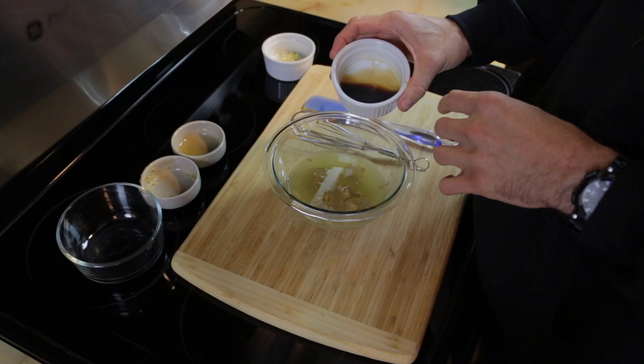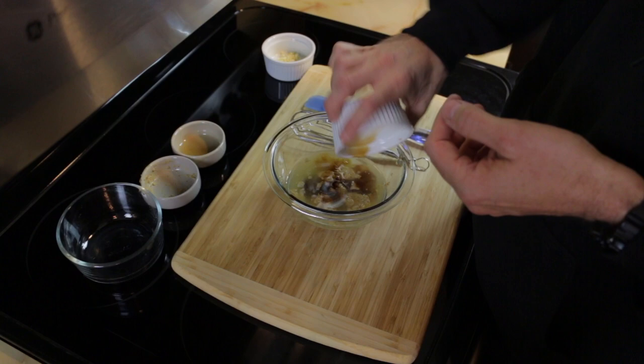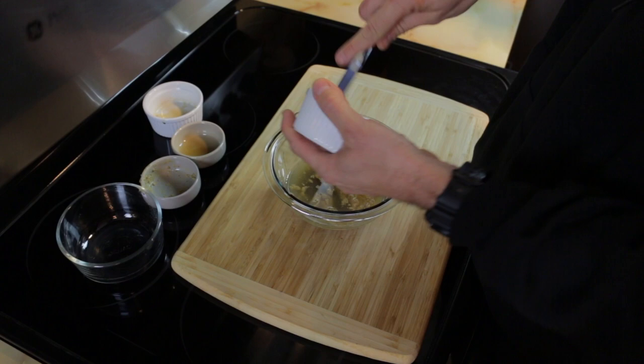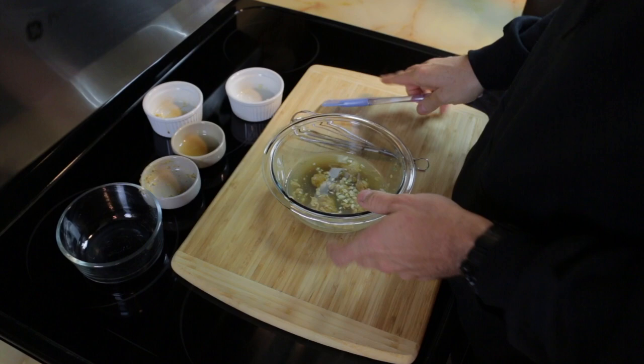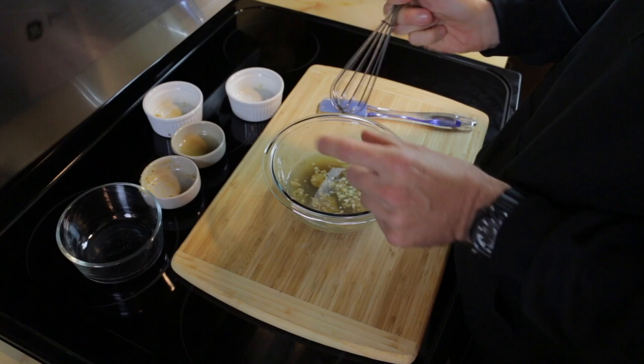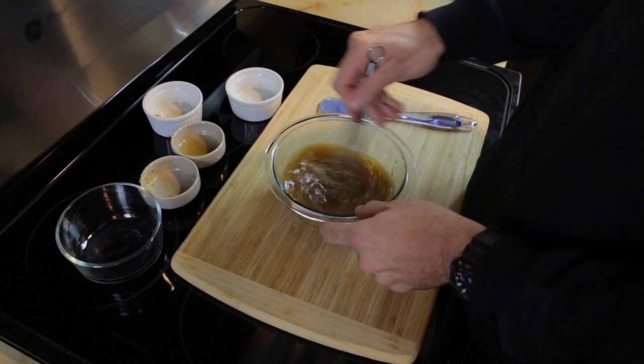One tablespoon of low-sodium soy sauce. We only use the low-sodium stuff because we're heart-friendly here. And one clove of minced garlic — you make these things as small as you want, or as small as you or your family likes. Get yourself a whisk. Kelly has all these different size whisks; she's got this tiny little one that we use to make a spicy mayo when we get veggie sushi.